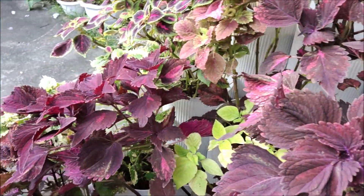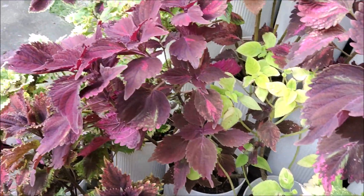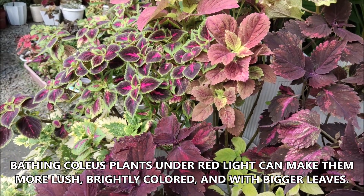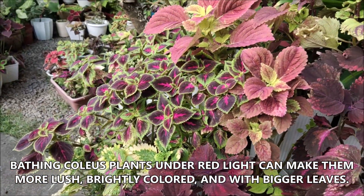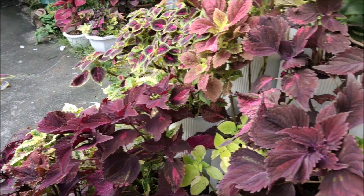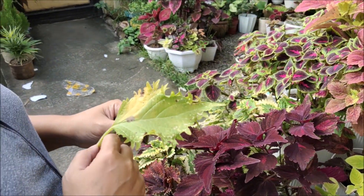But there's another secret, and it's something that few people do — it has to do with light. Scientific research, actual experiments, have proven that if you bathe coleus plants under red light, they will take root faster. If you have cuttings, the leaves will grow larger and the colors will become more intense. It's been known to science for quite a long time, but few growers use that secret to grow mayanas or coleus plants with very intense colors.